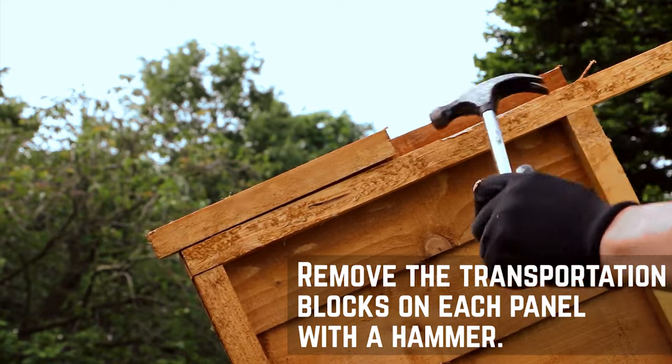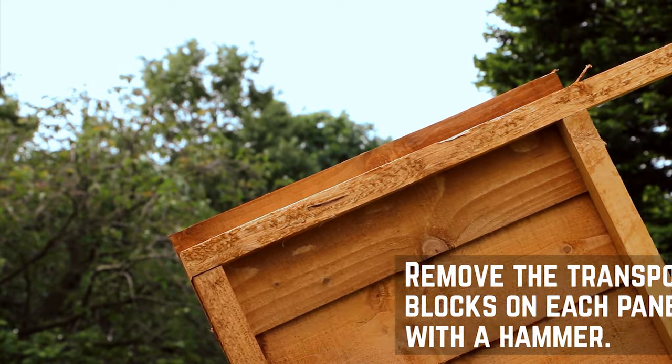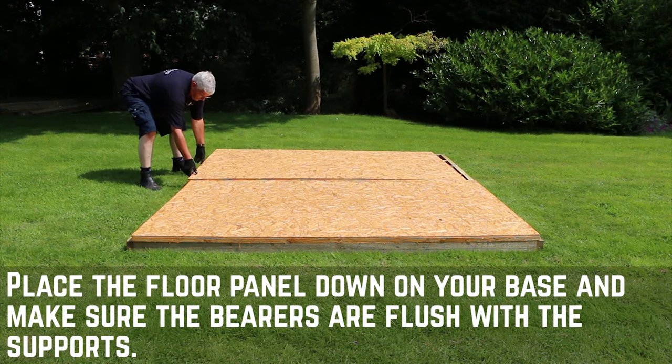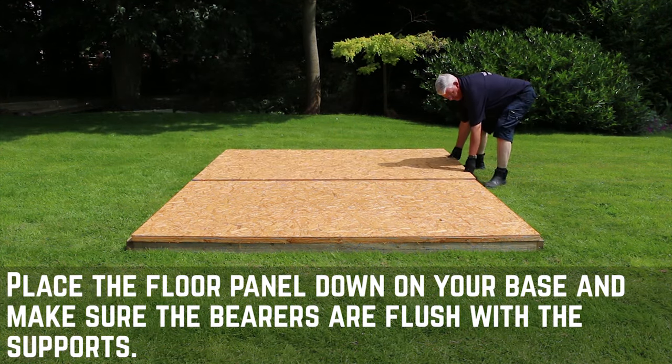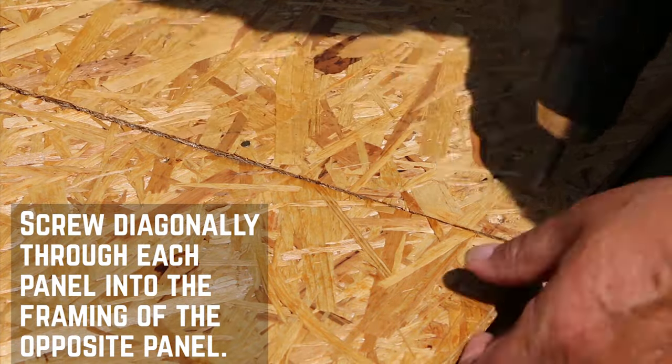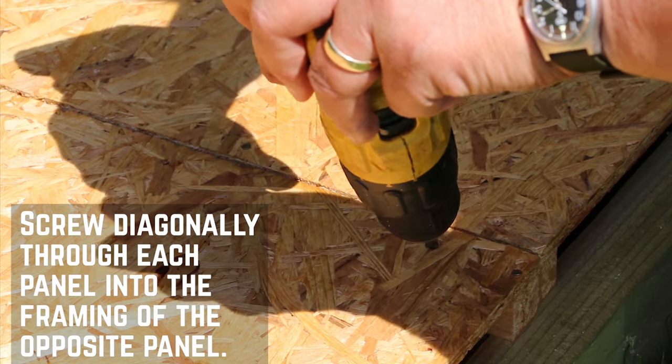Start off by removing the transport blocks from each of the panels. They're nailed in, so give them a good knock with a hammer. Then place your floor panels over the base, making sure the bearers line up with the supports. Screw diagonally through each floor section into the framing of the other to join the two panels.